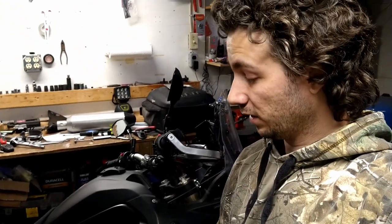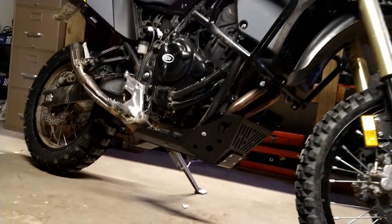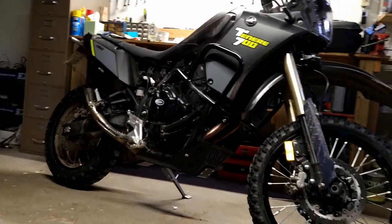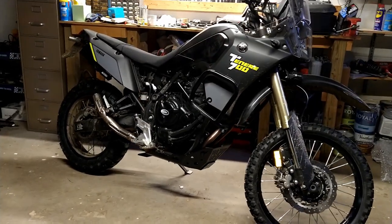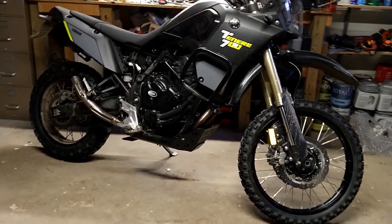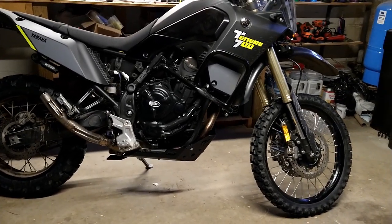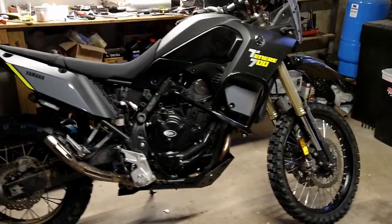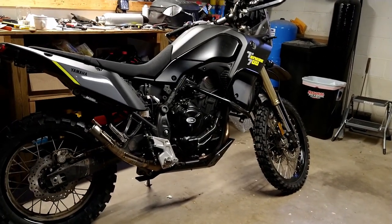All that's really left to do now is look it over and see what we think. Pretty sweet. I wasn't really sure how I would like the black to begin with — I went back and forth on silver versus black — but I'm definitely glad I went with the black. I think it really blends in nicely, yet definitely looks meaty and mean on there.